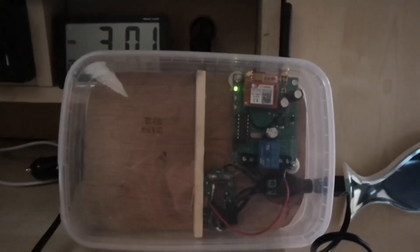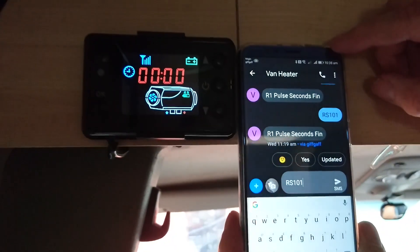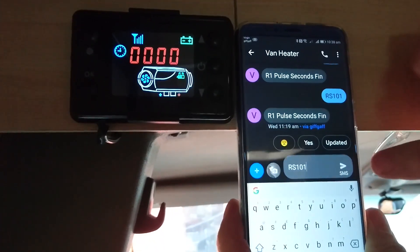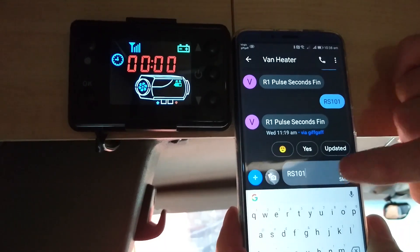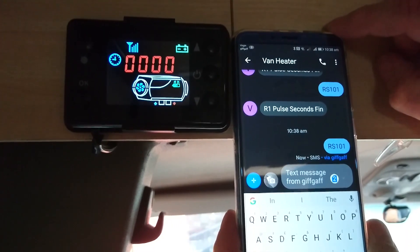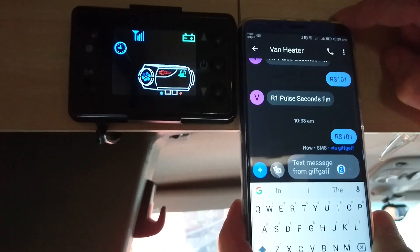To the van with my posh bit of Tupperware. This is genuinely the first time I've tried to fire it up for real — the moment of truth. Plugged in and I've got a network signal. I've got the start command RS101 ready in the SMS. Press send — boom. We're on. We've done it. Job's a good'un.